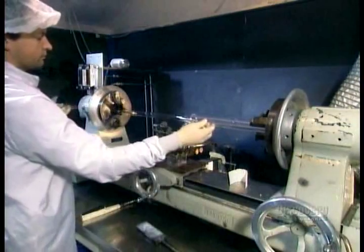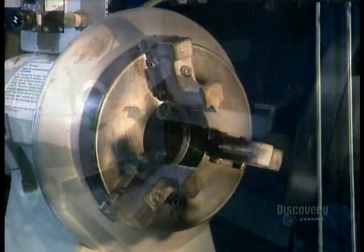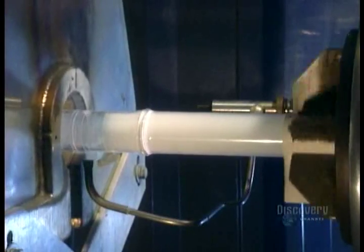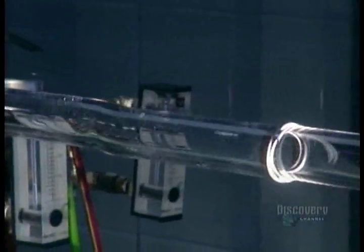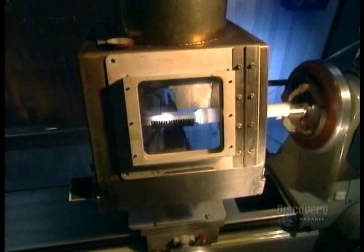They put this new longer tube onto another lathe. As the tube spins, they inject a mixture of chemical gases inside, while a traversing burner heats everything up. The gas mixture contains liquid forms of silicon, an abundant chemical element found in nature, and germanium, a chemical element similar to tin that's used as a semiconductor in transistors and other electronic devices.